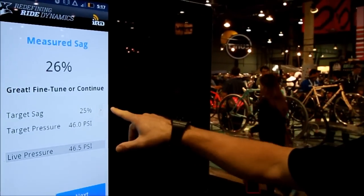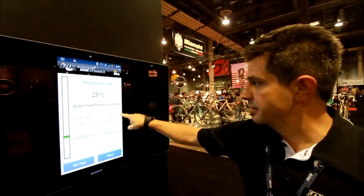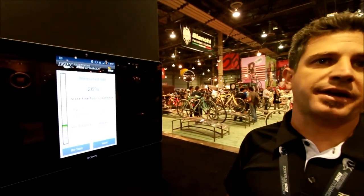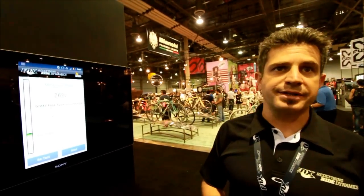You can also set different target SAGs. You can touch the screen and adjust — for example, 20% would be more of a cross-country type setting, so you can dial in your target SAG to match your riding style.